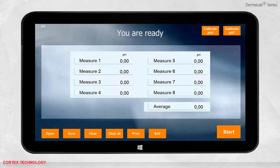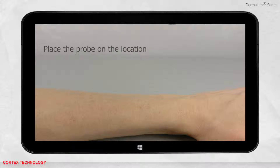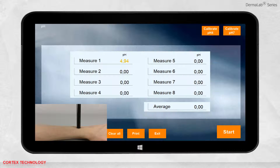Now you are ready to perform a measurement. Place the probe where the measurement should be performed and press start. Hold the probe on the location until the measurement is complete and the display turns black.